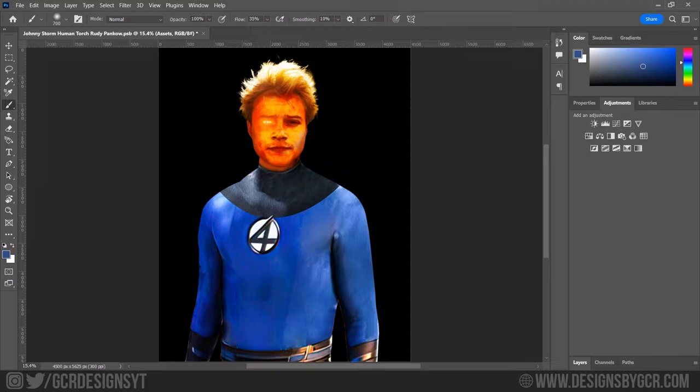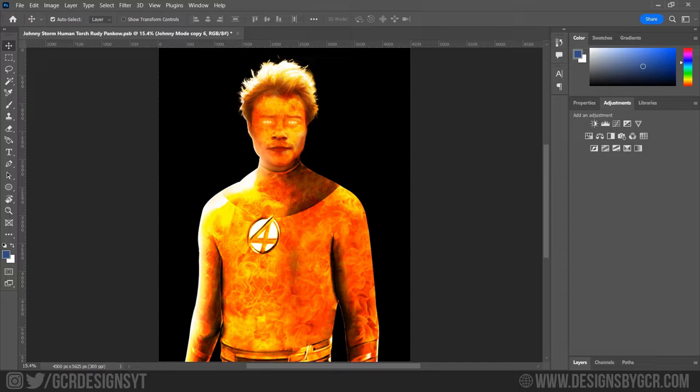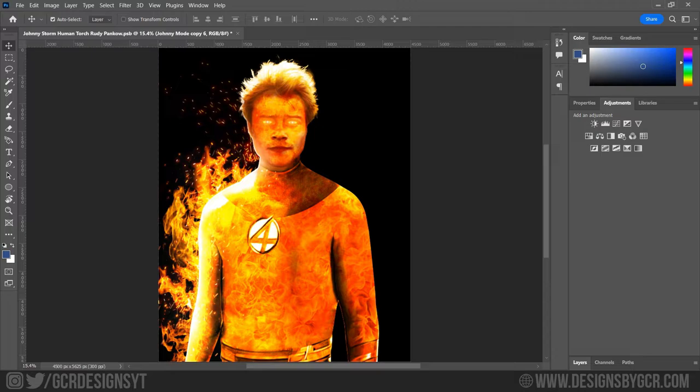After that, gotta light up those eyes as well. One quick tip: if you ever want a realistic glow in Photoshop, my technique is to apply the brush tool where needed and then change the blending mode to Linear Dodge (Add) — that gives it a really strong glow. Using a clipping mask, put the fire assets on the body, and whenever you have fire assets with a black background, make sure you change the blending mode to Screen so the black background goes away.